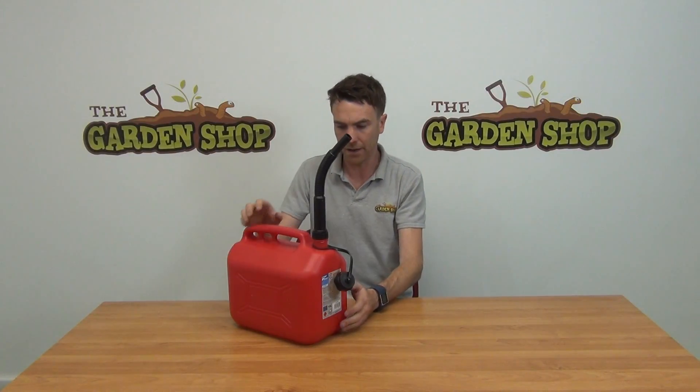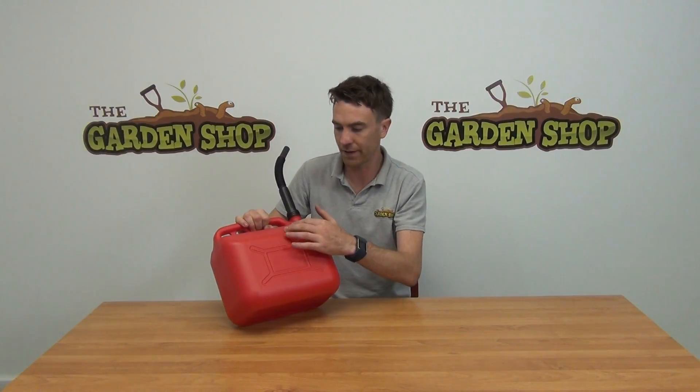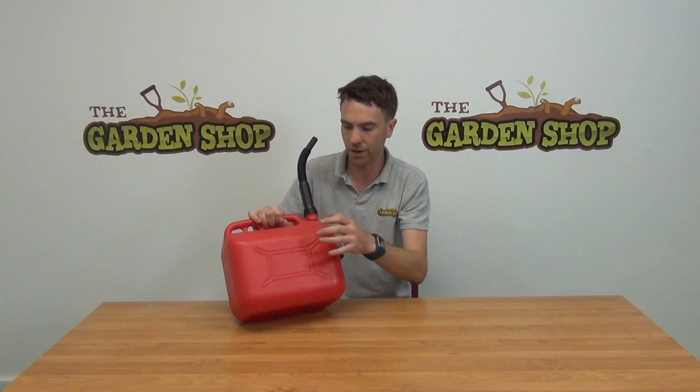They're a very handy item to have — obviously you're going to use it for petrol, or maybe a strimmer mix. Another good feature of this petrol can, not only the fact that it's red, but you can also write on it here with a permanent marker to say whether it's petrol, a mix, or whatever general use you have for it.